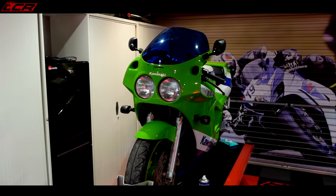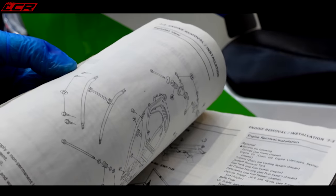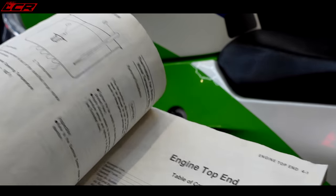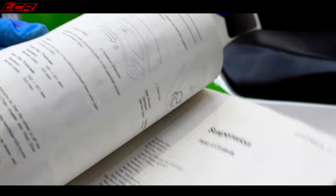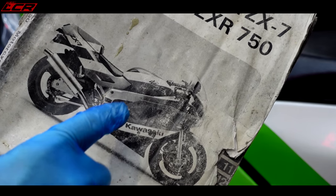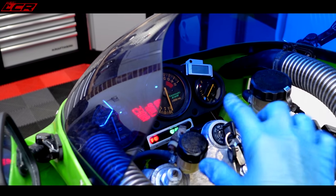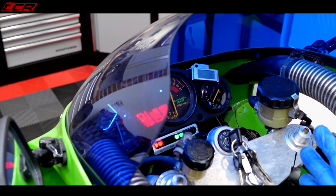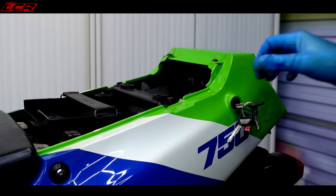A massive thank you to someone who contacted me on Facebook and sent me the full workshop manual for the bike. It's well used but it's all in there — it's going to prove invaluable. Turning the ignition on, the bike comes into life with ignition lights. Stage one: we have power.